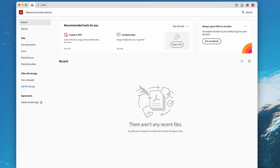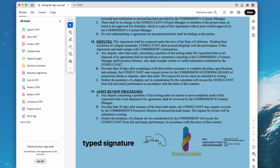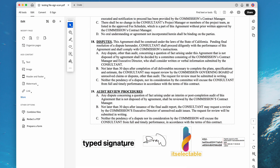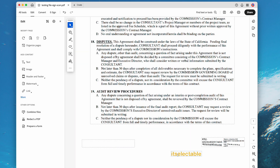Adobe Acrobat can even remove signatures in a scan. Import the scan, then click on Edit and turn the scan into a searchable file with OCR. You can now select the signatures and remove them one by one.